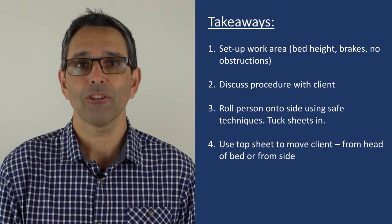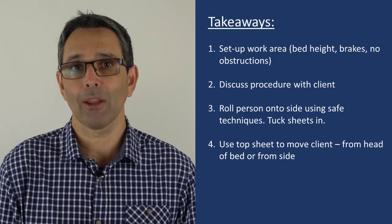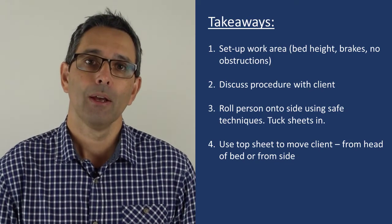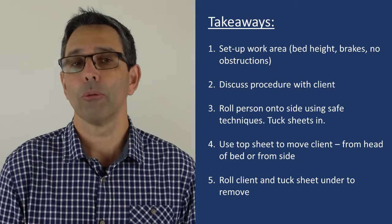Fourth, we're going to position ourselves safely to move the person up the bed, and this can be a front-to-back lunge from the head of the bed, or a side-to-side lunge from the side of the bed. Lastly, once we get the person up the bed, we're going to roll them onto their side to remove the slide sheet. That was our video on sliding a person up the bed using two slide sheets and a two-person assist.